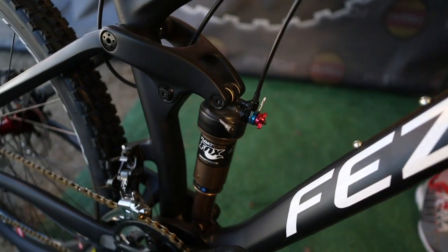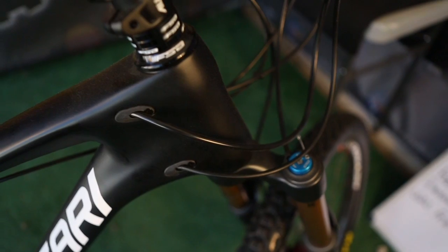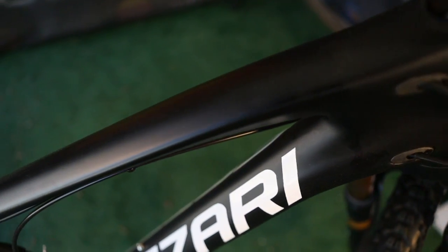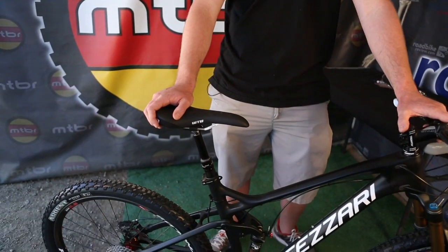You don't have the carbon ripples that you sometimes find with layups. Doing that, we were able to get the frame weight down quite a bit — we're at 4.9 pounds, which is incredibly light. It's a really stiff frame running a 142 by 12 rear axle.